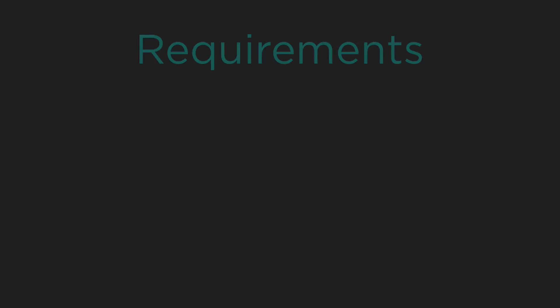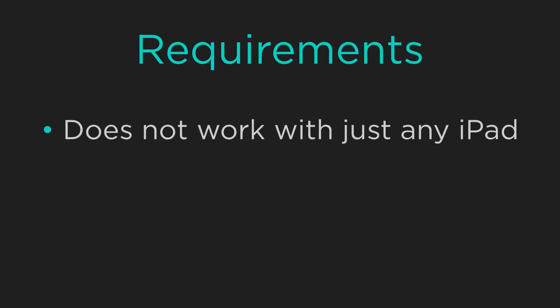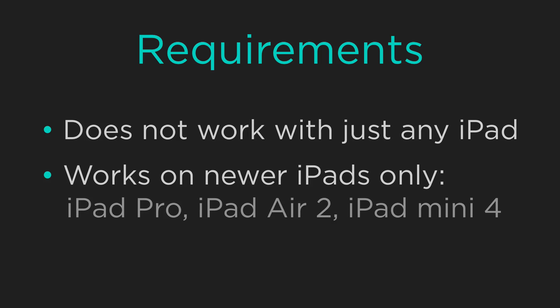Now keep in mind that these features are not going to work with just any iPad. To use these features you'll need either an iPad Pro, an iPad Air 2, or an iPad Mini 4.